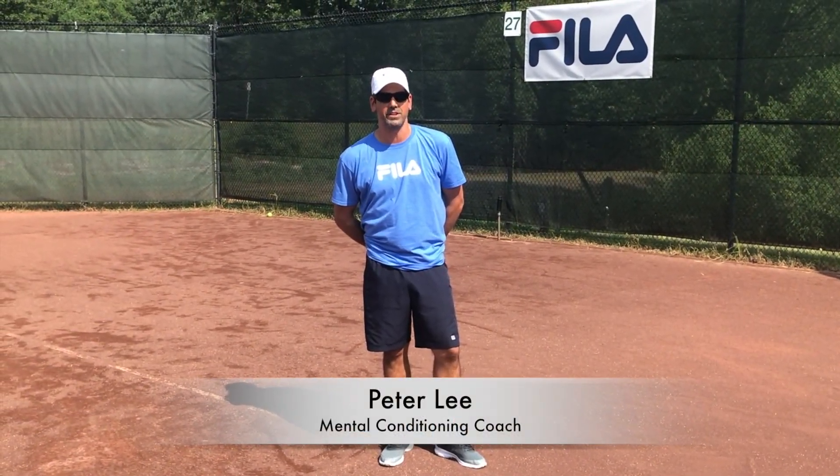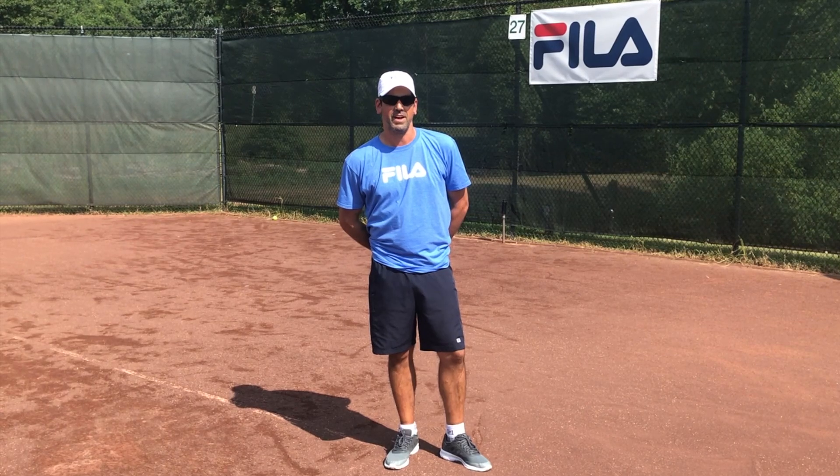Hi, my name is Peter Lee. I'm the mental conditioning coach here at the JTCC. I've been here for three years.